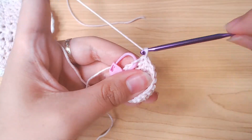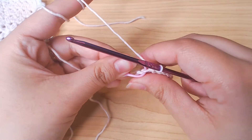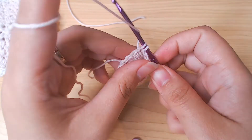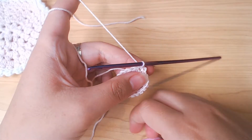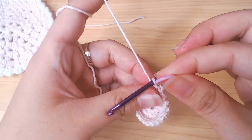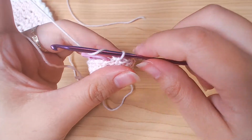For the next 3 rounds we're just gonna put 1 single crochet into every stitch — so rounds 5, 6, and 7 all have 18 stitches. When you finish, slip stitch and fasten off.